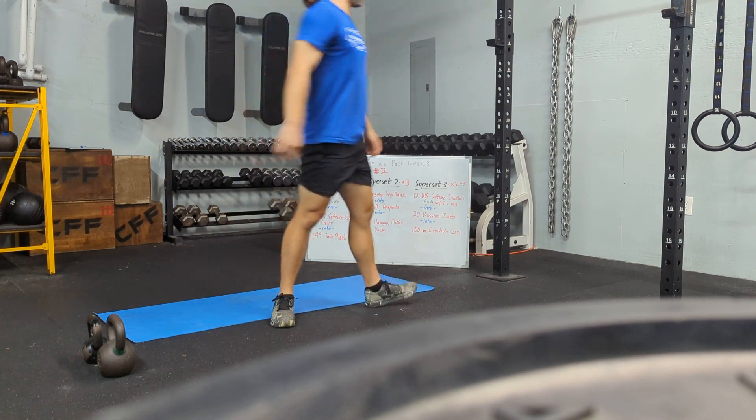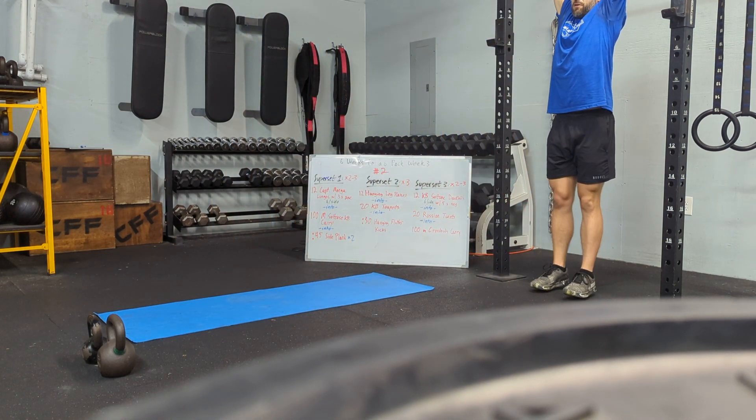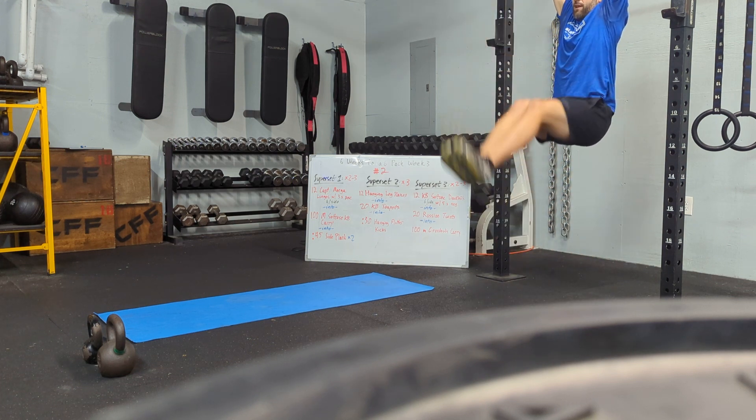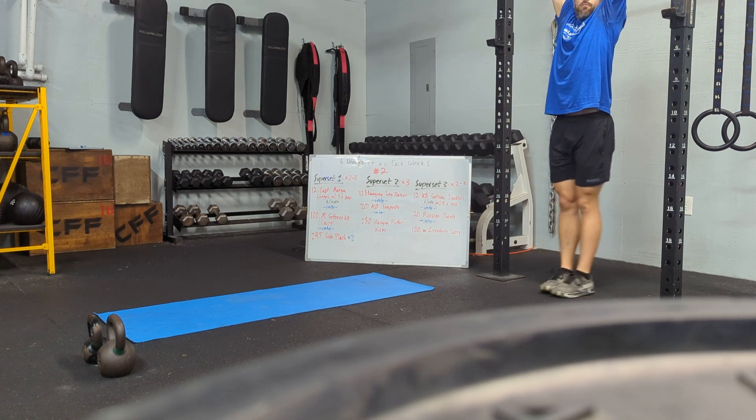We have 12 hanging leg raises — raising those legs to 90 degrees and back down, going as slow as you can and making sure you take your momentum out of it.